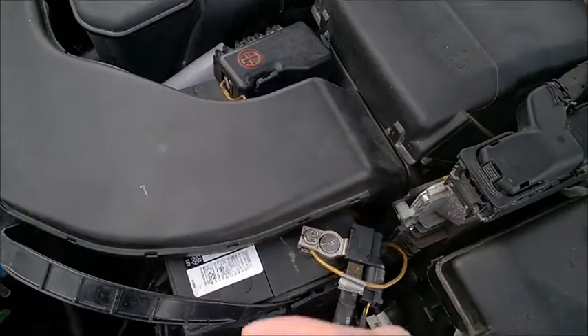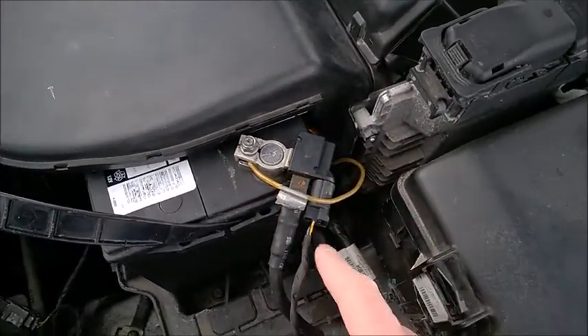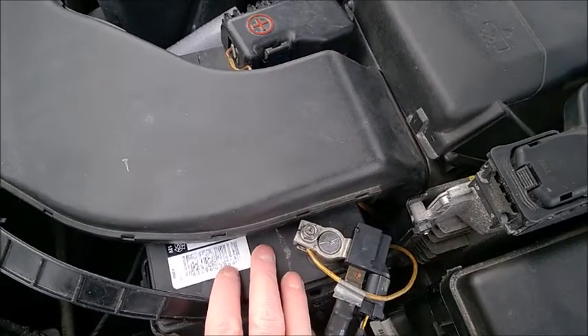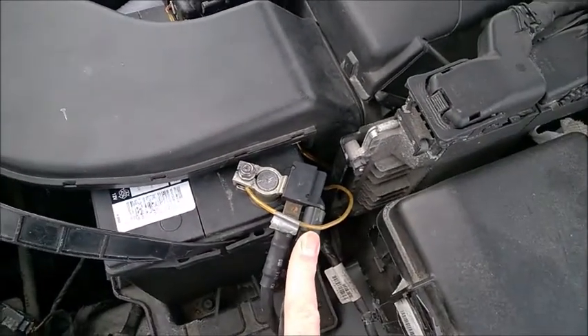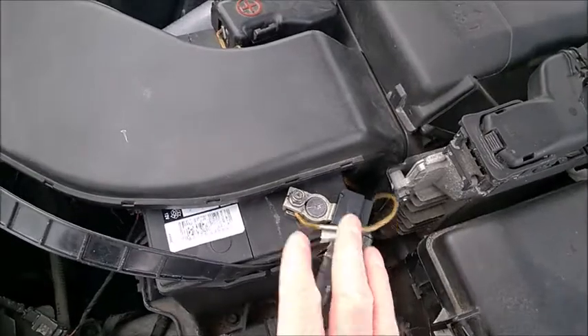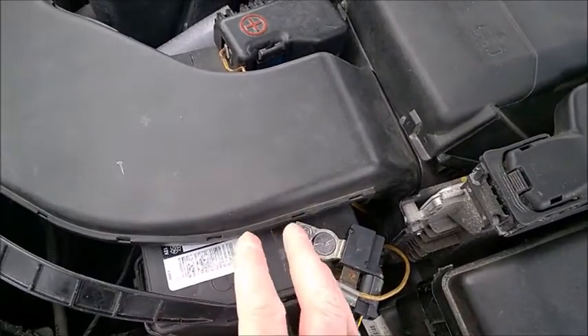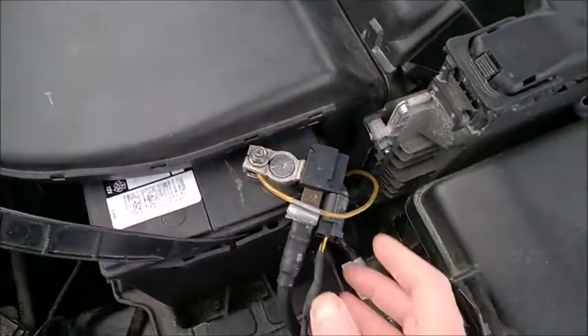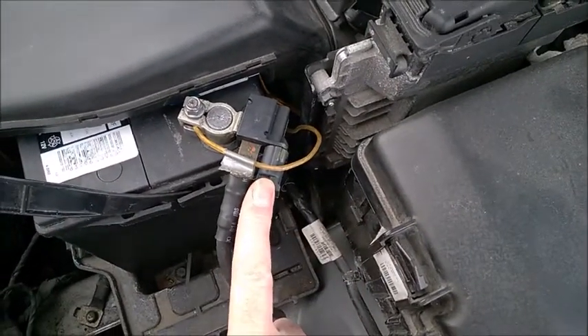The moment I unplugged the fuse, I noticed — because I read the voltage in real time (I'll link another video in the comment section on how to do that) — the voltage was slightly lower than when the sensor is plugged in. So perhaps the sensor was charging more aggressively, and for acid lead it may be safer to unplug that fuse.